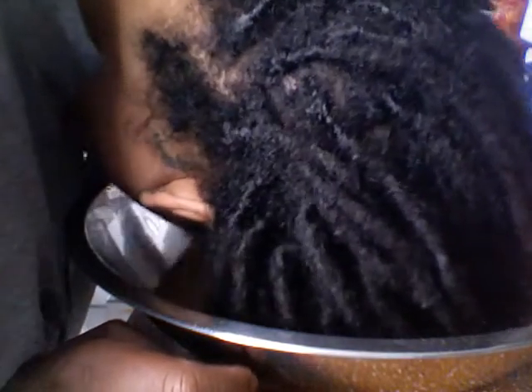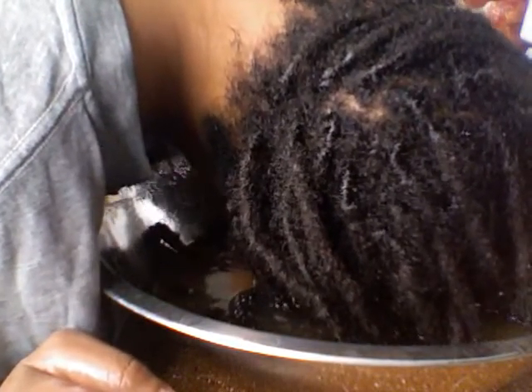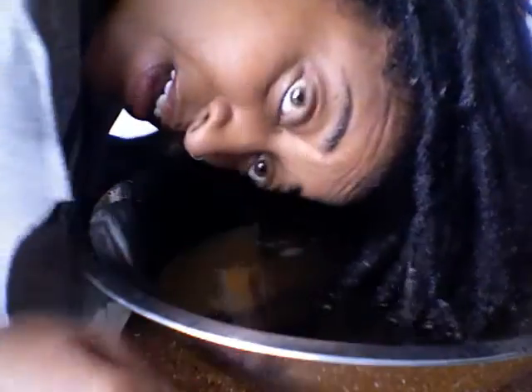I get my ends in really, really good, and I also do this from the back after I do the front side. You can hear it fizzing and all this stuff coming out. Y'all see that coming out? So I'll just kind of soak them and let them sit. I'm literally laying my whole head in here so all of my ends are actually in there.